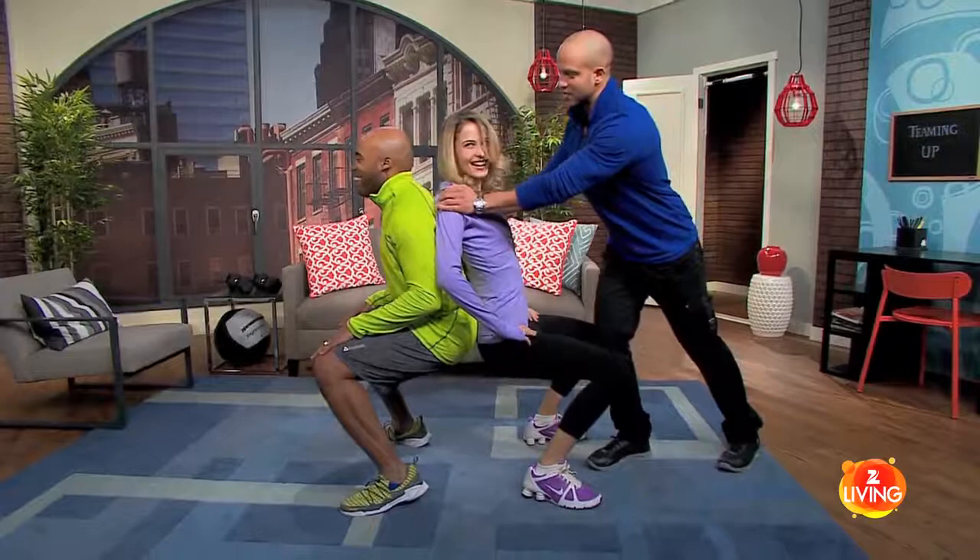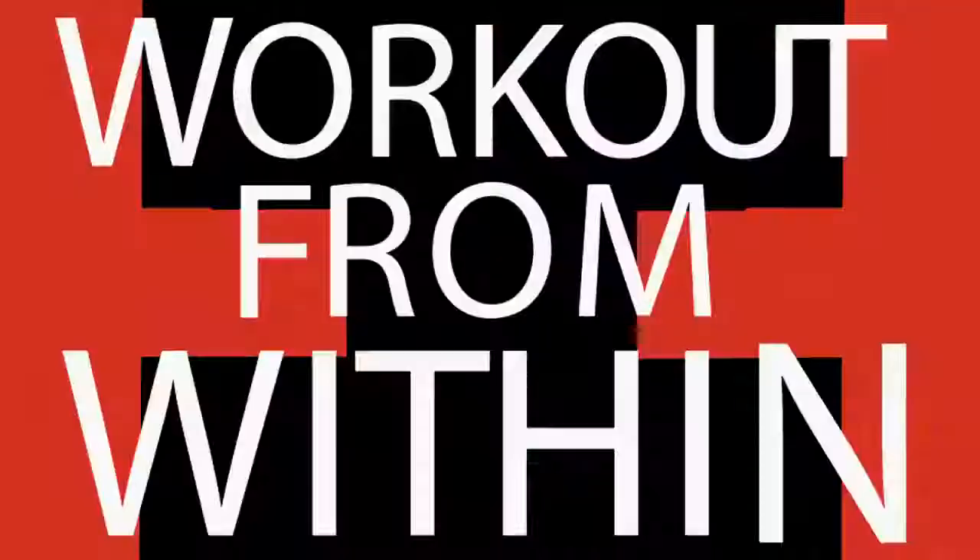And you can even notice that Tracy's getting stronger by the second. Can you feel that, Tiki? Wow, Trace is getting a little stronger. Are you gaining weight over there? Yes.